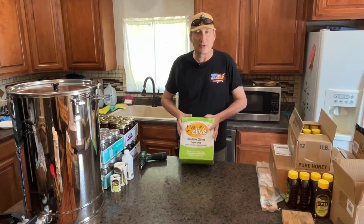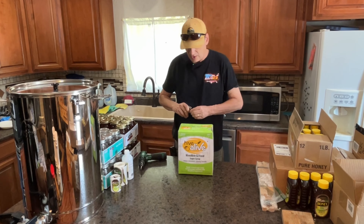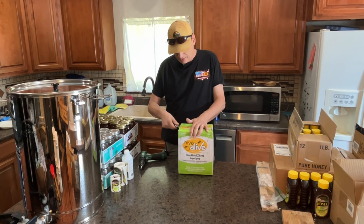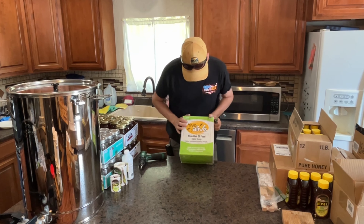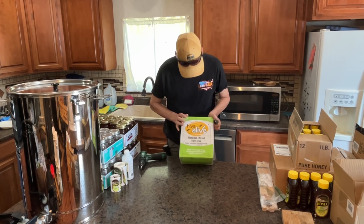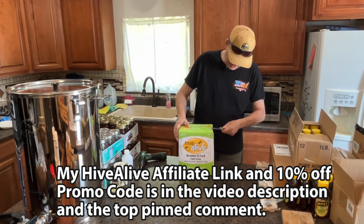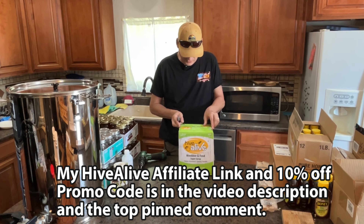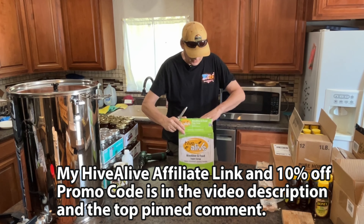This would have been great to have on hand — just drop it in and it would have revived those hives quick. But I didn't have it back then; I don't think they made it back then. Let me open this up and show you what it looks like. Looks like there are nine two-pound bags in here, so it's 18 pounds total. These are on sale right now — I saw they sell for $49, basically $50.